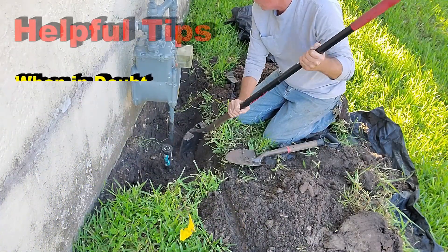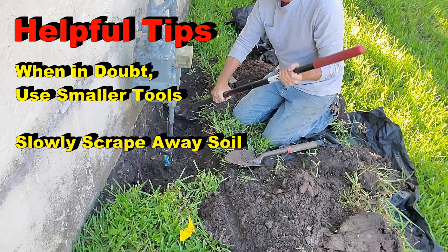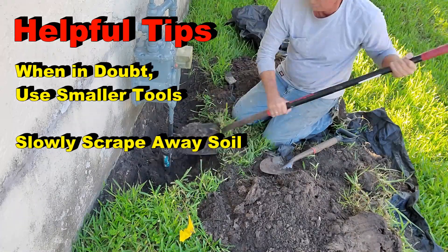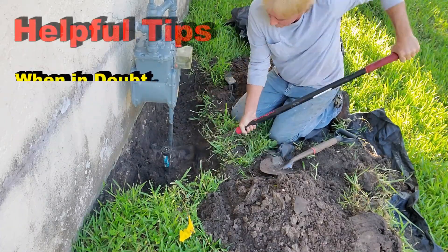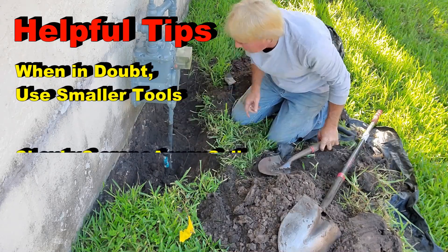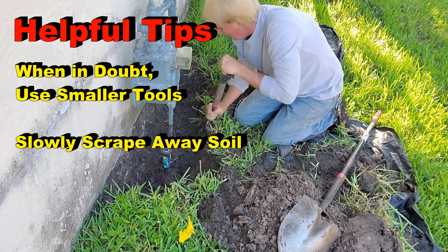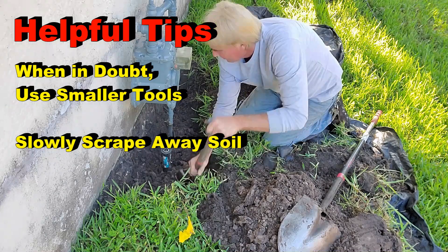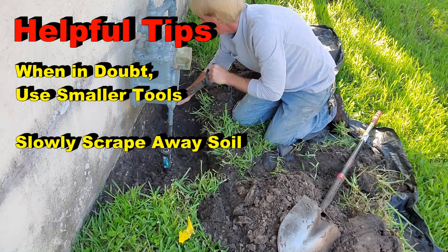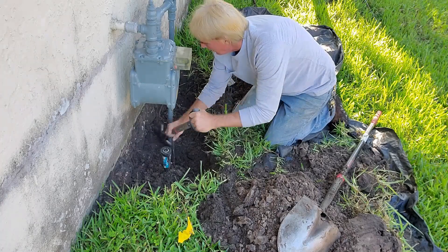Probably the best advice is: when in doubt, use a smaller shovel. You must use force to get down through the soil, but when you're in doubt, use a smaller shovel and scrape away the soil slowly. Remember, there could be tree roots, rocks, or irrigation — you can see that irrigation right there. Yes, they located the line, but they're not telling you exactly how deep it is. Take your time. Polypropylene pipe is tough, but if you hit it with the point of your shovel it is easy to poke a hole in it.